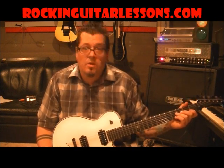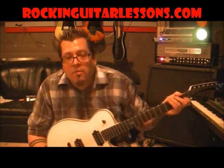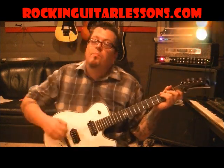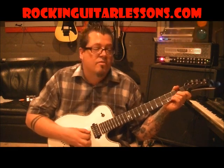Vivian Campbell, the guitar player in the early days when Dio first started out on his solo career. Big influence on mine. Great player. Had his own kind of style going — kind of a Gary Moore style, but he had his own style too.